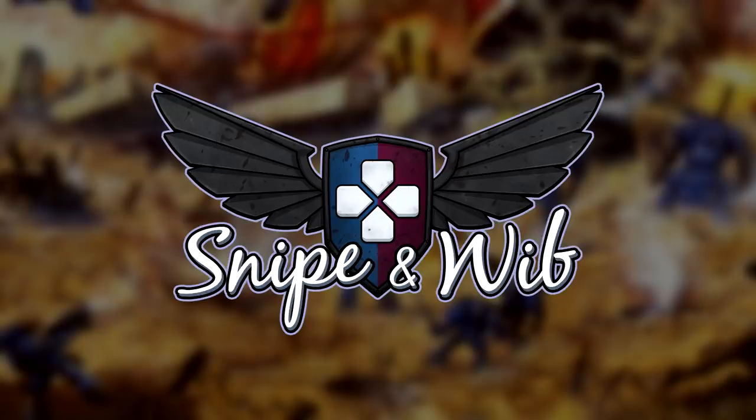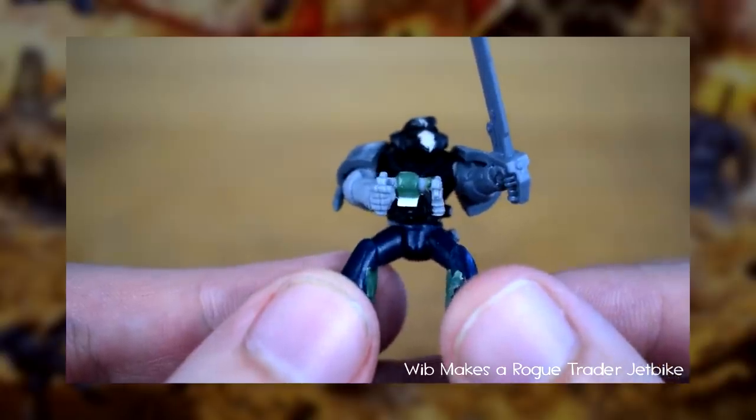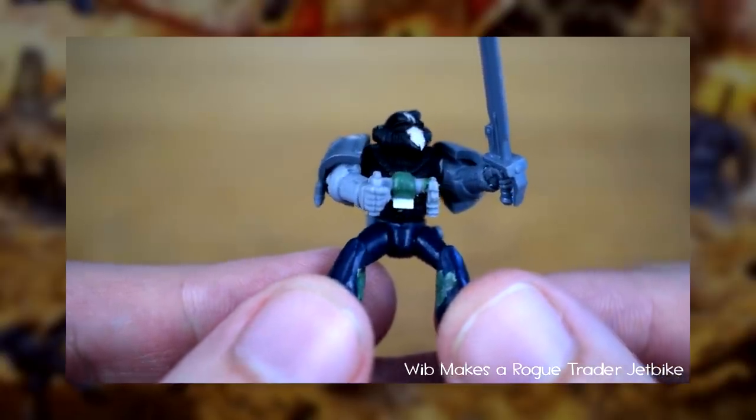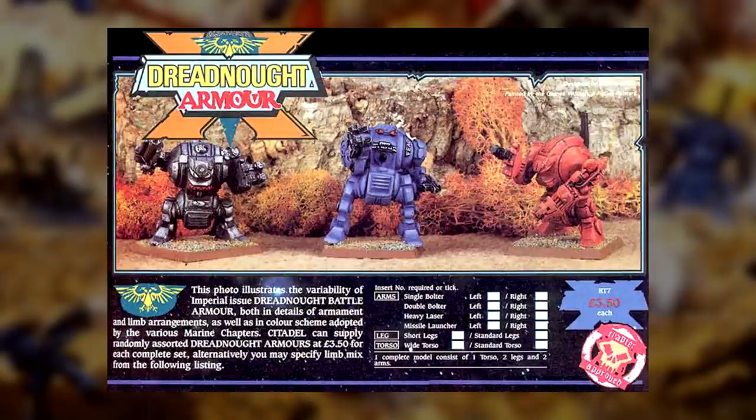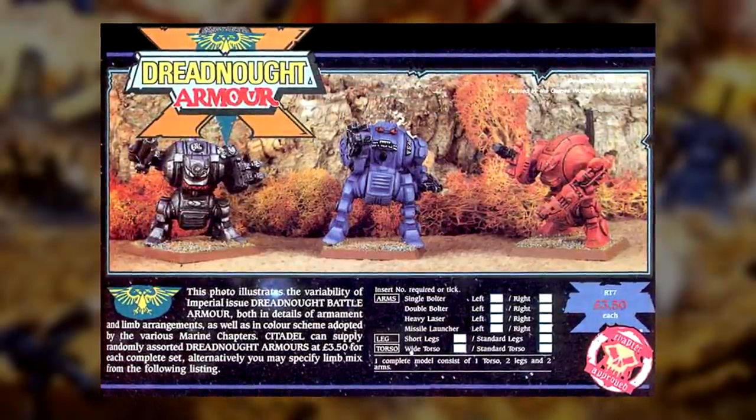Greetings beaky enthusiasts! It's time for another one of those videos where I take a very old 40k model and get it back on the tabletop in the current edition. Today I'll be restoring a personal favourite model of mine, a Rogue Trader Dreadnought, originally released in 1987.